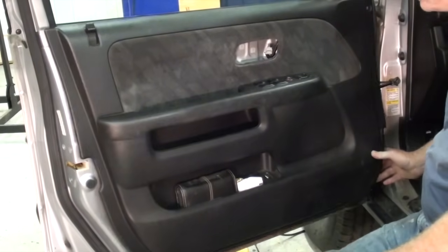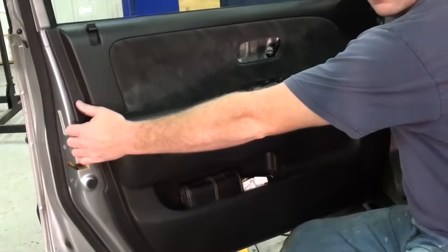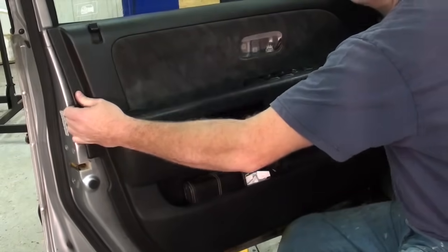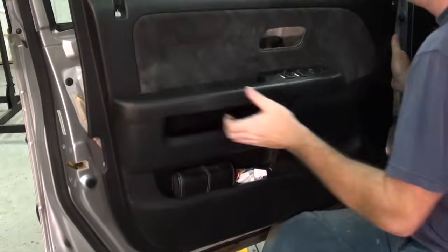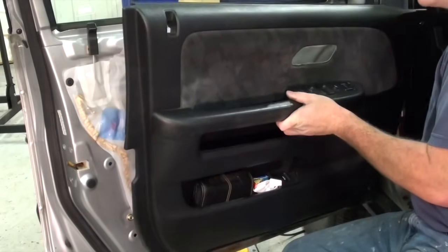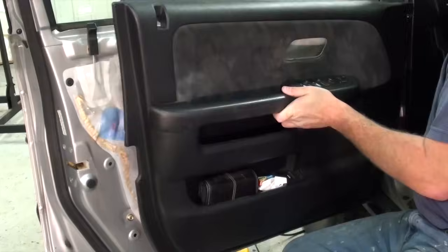Now that all the clips are free from the door panel and it is loose, just pull the door panel up — especially off the lock here. Before this door panel becomes free you have to undo the electrical connections at the window switch and the trunk latch.